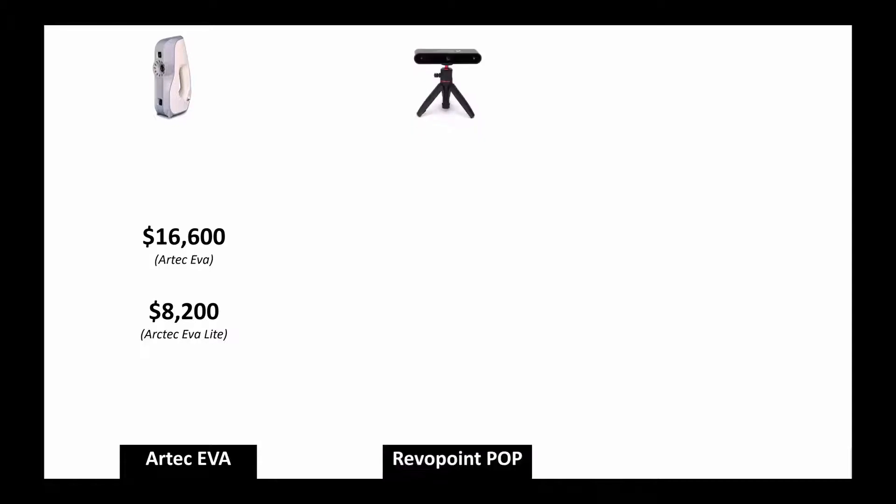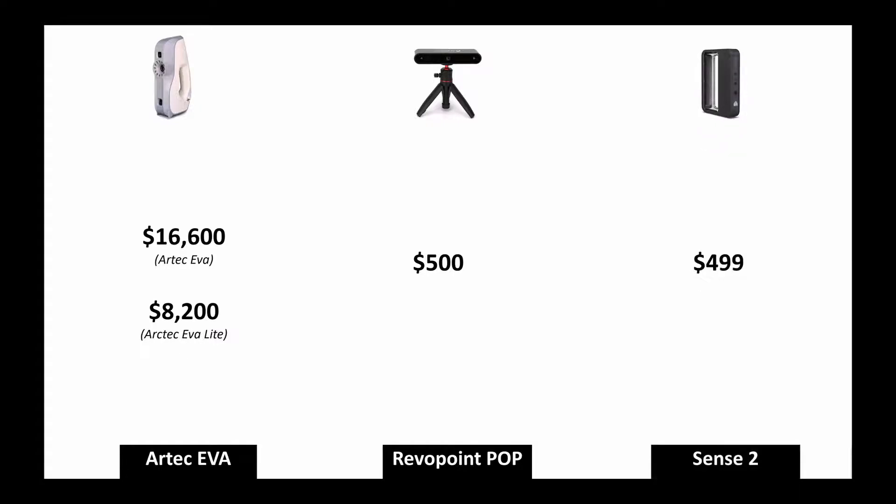Coming towards the prices — all prices are in US dollars as of January 2021. The Artec Eva has two models: the standard version at $16,600 and the Lite version at $8,200. The Revopoint POP is quite affordable at $500, and the Sense 2 is $499. These prices were verified online at the time of recording.